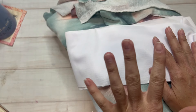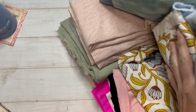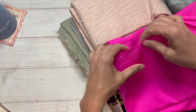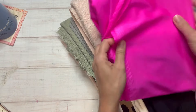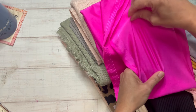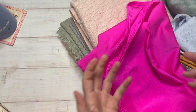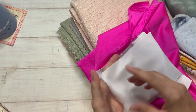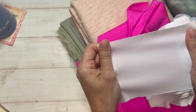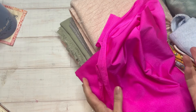A true knit fabric has either a two-way stretch or a four-way stretch. A swimwear material, for example, would have four-way stretch, which means it stretches in all directions — both parallel and perpendicular to your selvage. There are also things like stable knits, which have very little stretch, whereas non-stable knits would stretch a whole lot.